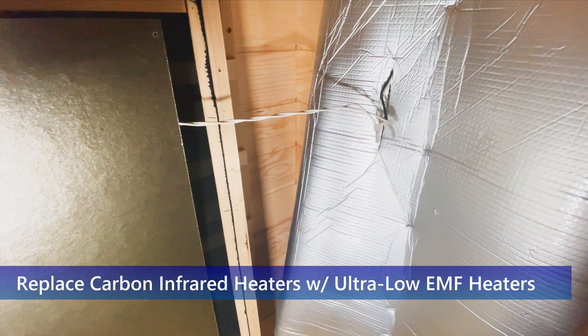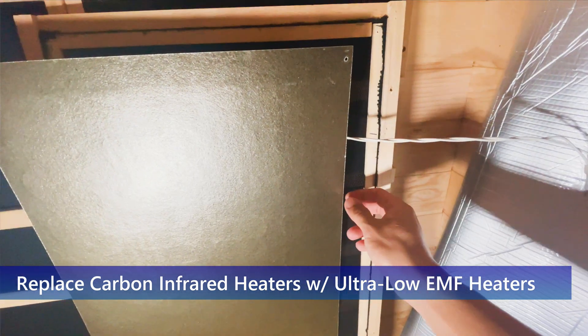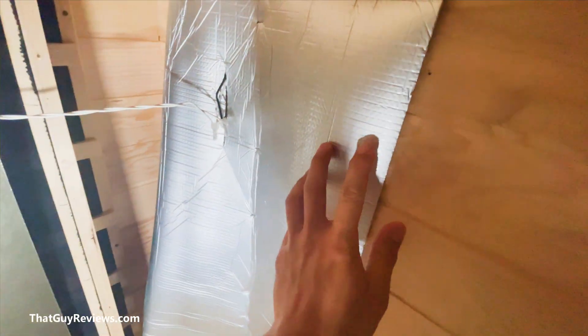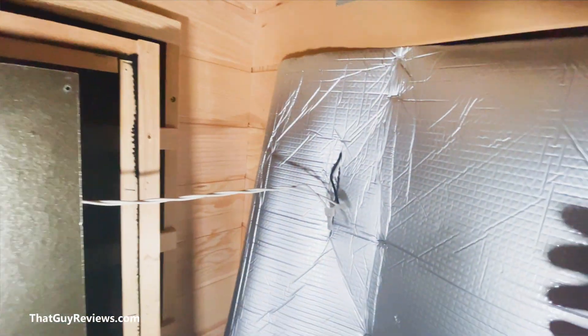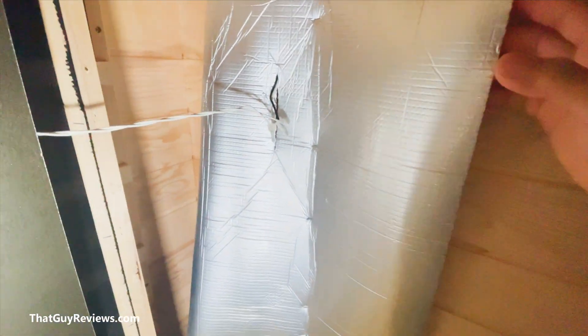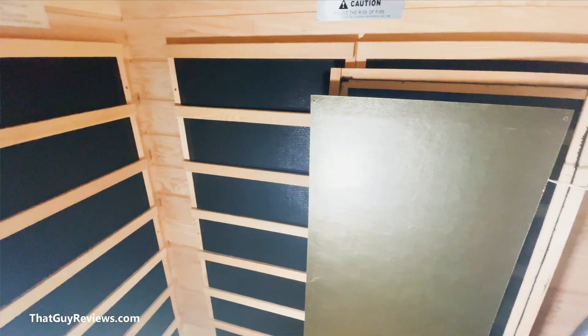Today I'm going to be replacing these heater panels inside the sauna with the ultra low EMF heater panels. I've taken one out already — it didn't take a whole lot of effort. You basically unscrew these screws here, and once it comes off it looks something like this. There's not a whole lot to it — just wood backing, maybe a cutout, and wires running throughout the whole sauna. There are about eight panels I've got to replace.